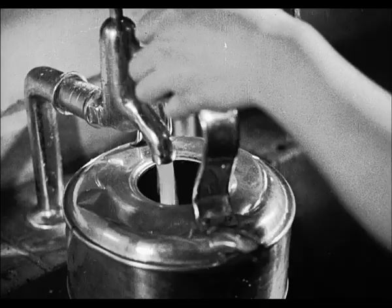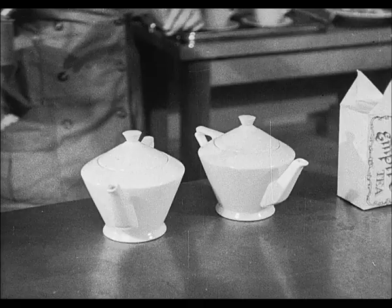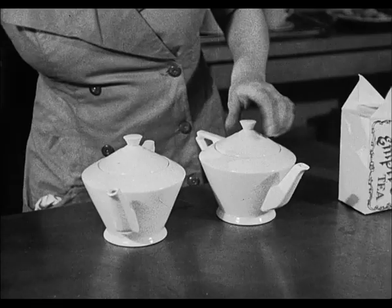So much for storing. Now for the tea making itself. There are six golden tips to remember in making good tea. Number one: always use a good quality tea. It's cheaper in the long run, for in addition to a superior flavour, it yields more cups to the pound and is therefore more economical. Number two: always use freshly drawn water. Remember, stale water means stale tea.